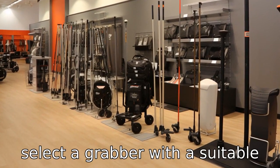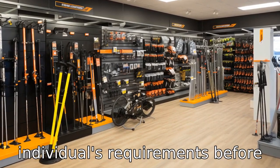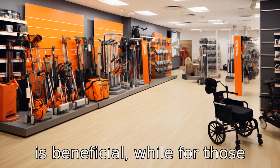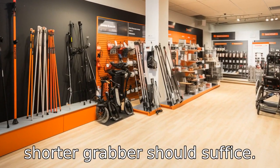Tip 2: Select a grabber with a suitable length. Understand the individual's requirements before purchasing one. For those using wheelchairs or having trouble bending, a longer grabber stick is beneficial. While for those with lesser mobility issues, a shorter grabber should suffice.